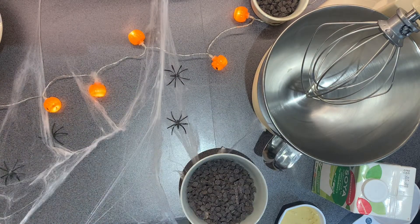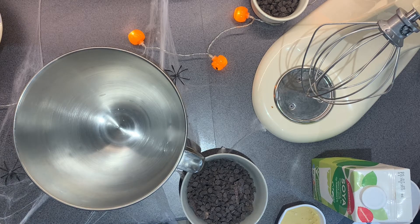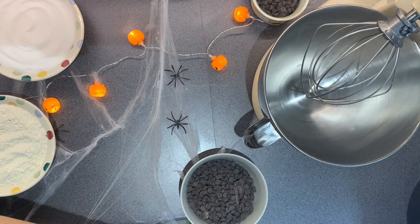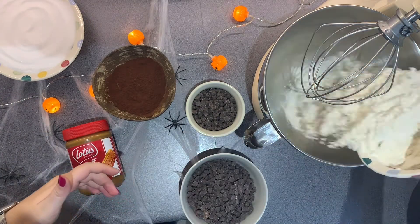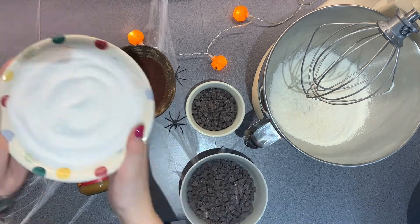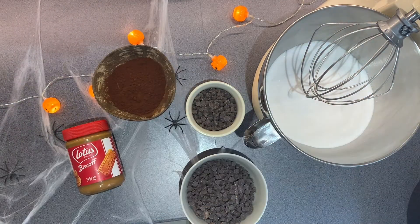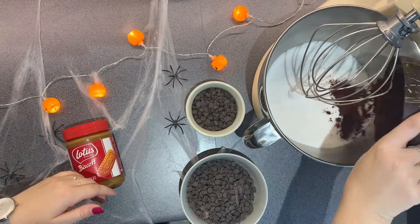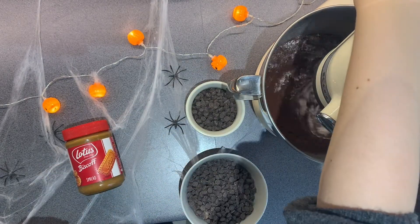The first thing you're going to want to do is preheat your oven to 160 degrees Celsius if you have a fan oven, and 180 degrees Celsius if you don't. Then I'm going to be mixing 280 grams of plain flour with 350 grams of caster sugar and 40 grams of cocoa powder, and then you want to gently whisk just to combine all those ingredients together.